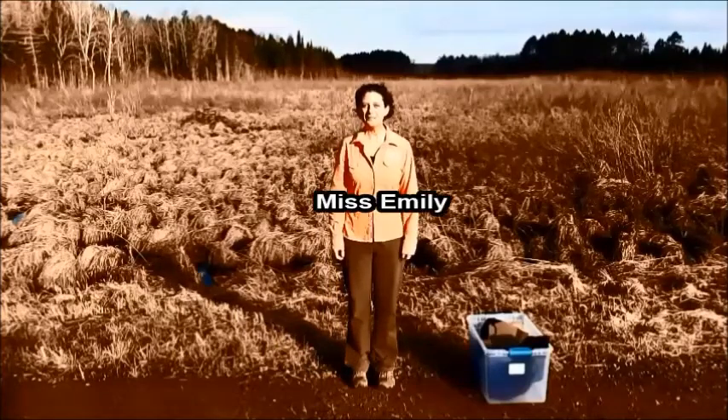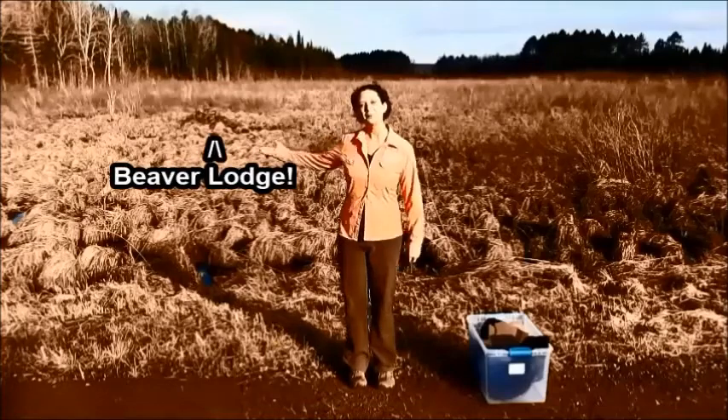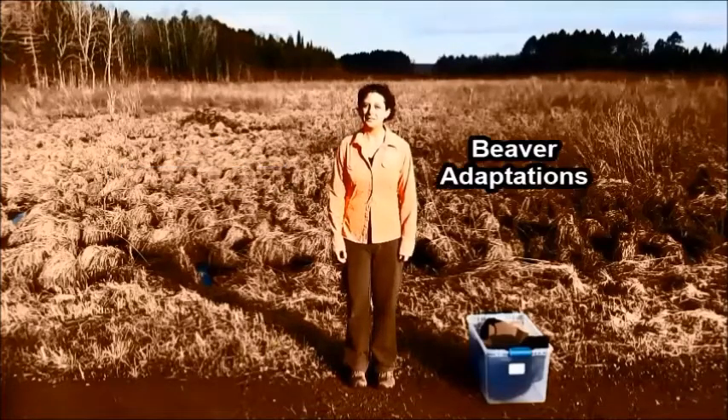Good morning students! It's Miss Emily here and I came out to a beaver pond this morning in order to talk about beaver adaptations.